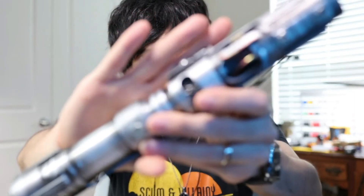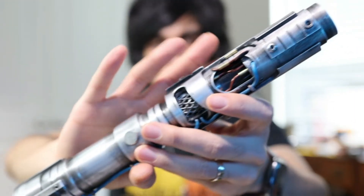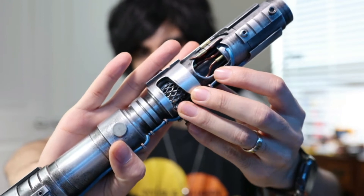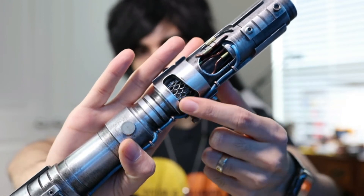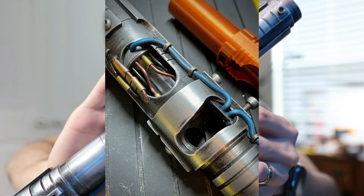Hey, what's up everyone, happy Friday! So today we have a KY Jedi Killer sent in by Ivan. When I received this it was completely empty, and it did come with this crystal chamber right here and this mesh. There was nothing inside — it was completely empty.